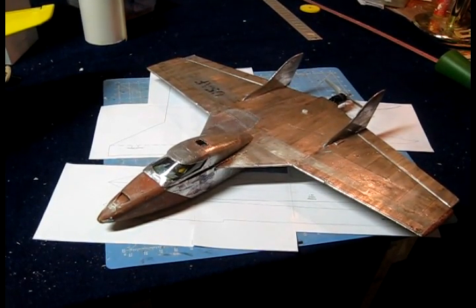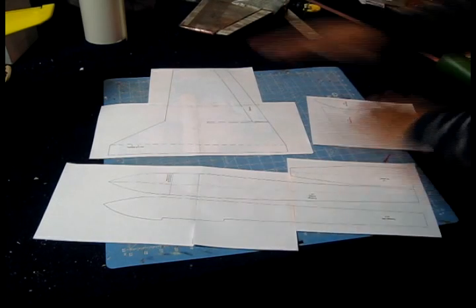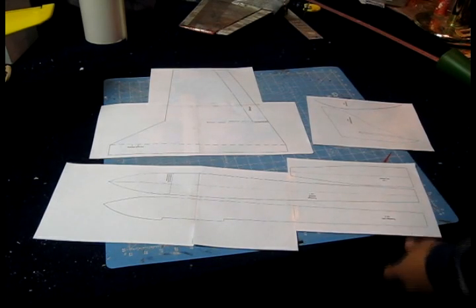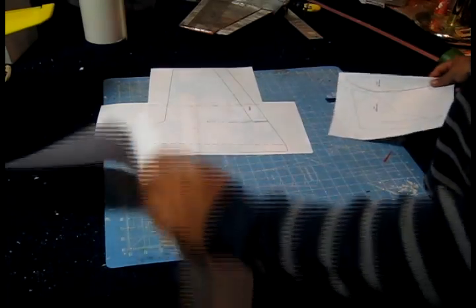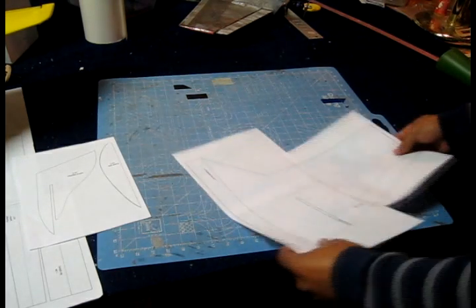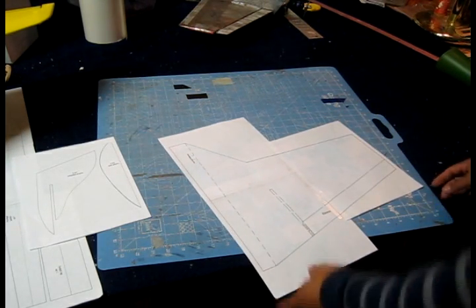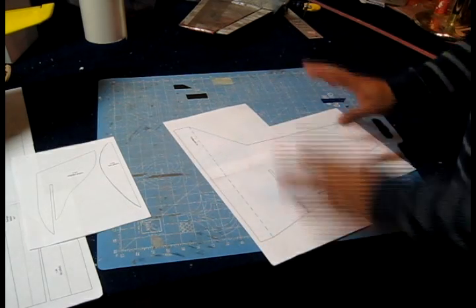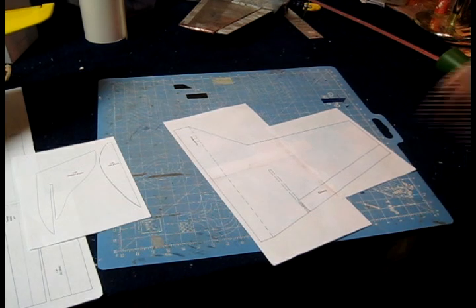Welcome back to Falcons RC. We're going to start the build of the F3. Now that we have all our parts and the blueprint taped together, we're going to start with the wing, which is the main part on this aircraft. I'm going to cut all the extra paper and just leave the wing, then transfer this into the foam.